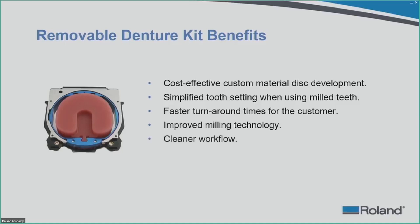The kit also promotes a cleaner workflow. When we talk about the analog process, there are just many different steps involved in finishing a denture — leaving plaster material, model-based material, polishing, cleaning, and flash creation. Using a milling machine for this process will basically clean up your lab workflow and make it a lot more efficient as well.